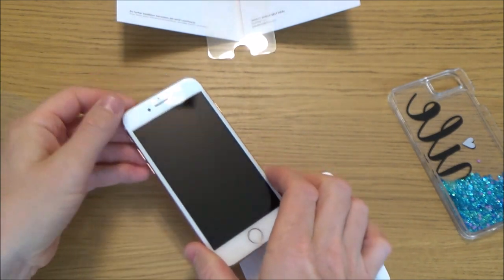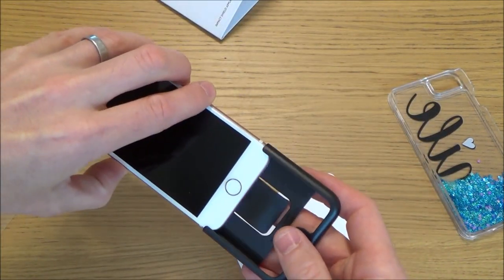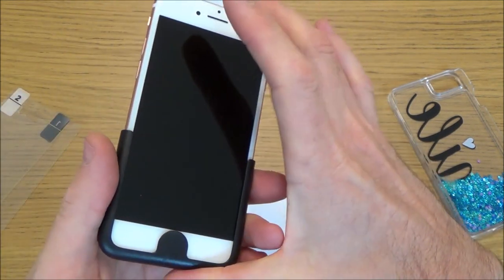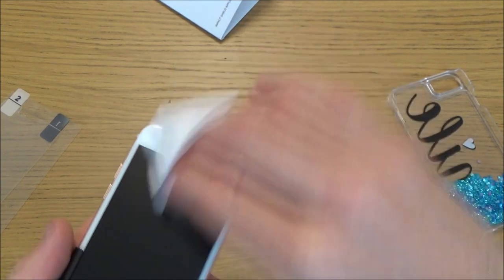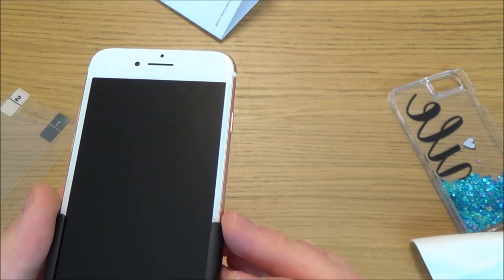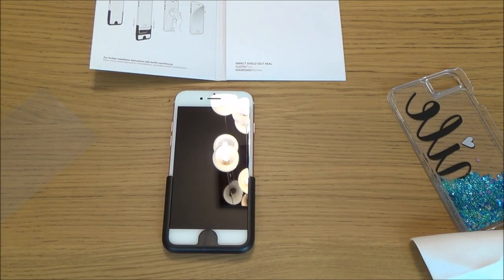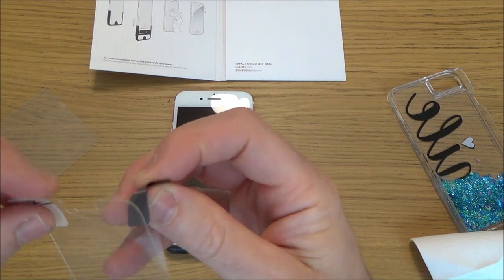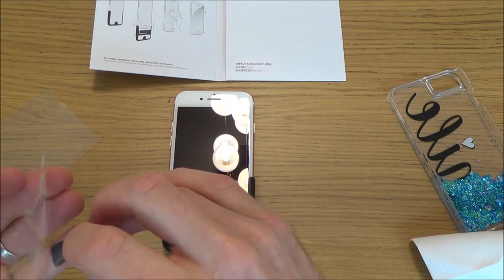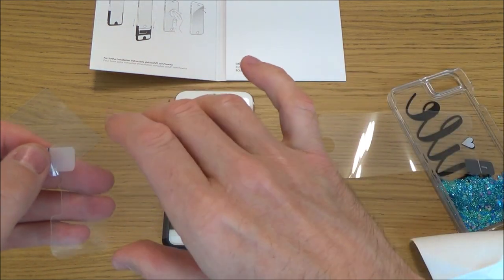That looks to be nice and clean. What I'm going to do is get this guide and slot it on the bottom here — so that goes on it like so. Make sure it's pushed fully all the way up. Really the most important thing is making sure that it is completely clean. I'm happy with that. So now what we're going to do is follow the instructions and peel off number one — without touching that side here, because otherwise I'm going to get a dirty fingerprint on it.